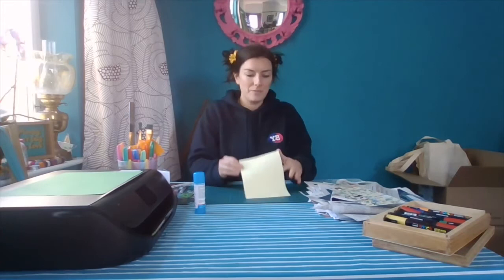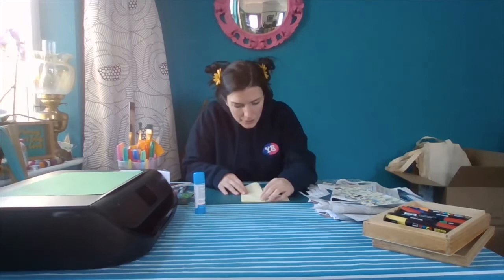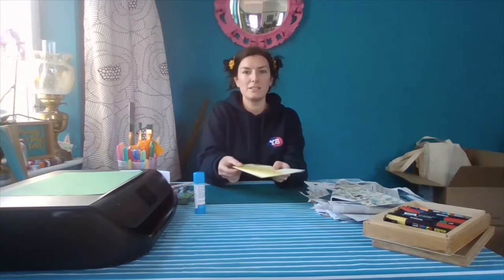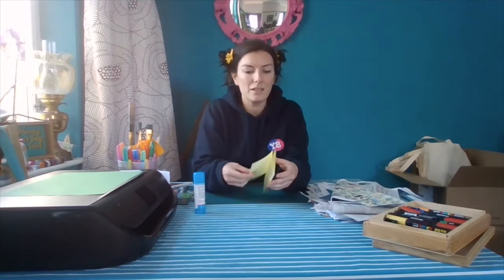Then you'll need to fold these in half again. We're going to fold the top bit over first. Line it up, nice and neat — use your hand or your nail. I folded it over the top bit first, then I'm going to turn it over and fold the other bit back on itself. You will end up with that shape — like an M or a W, depending on which way you're holding it.